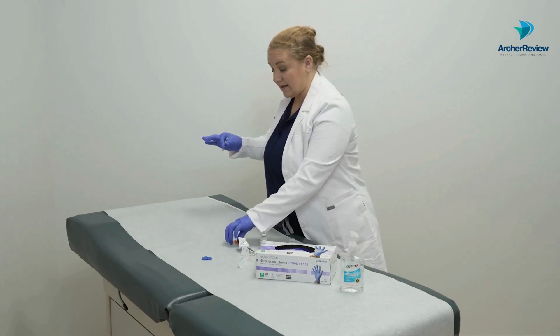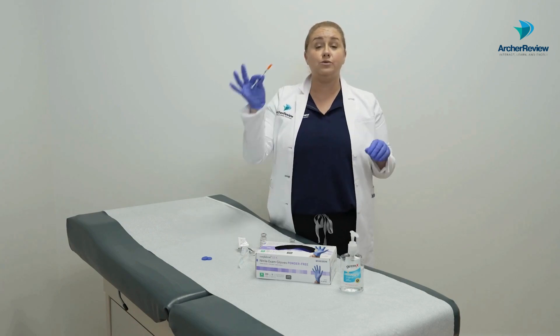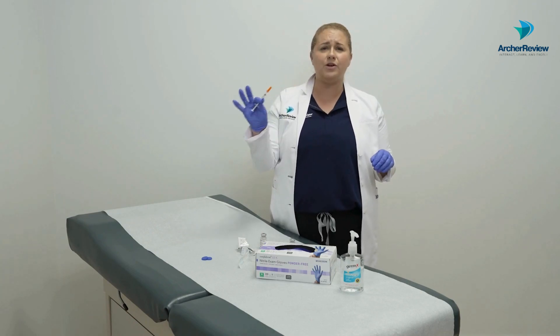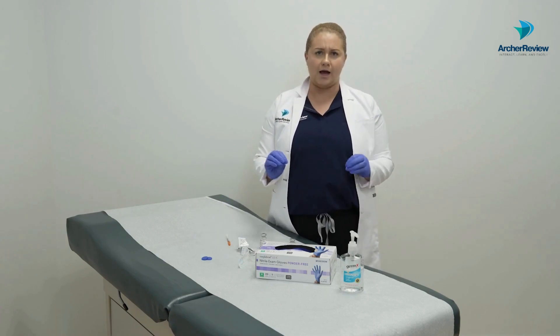We'll go ahead and place the cap on the syringe. If we're preparing this outside of the client's room, we need to label it with the date and time so we know exactly what it is, then go ahead and immediately administer it to our client.